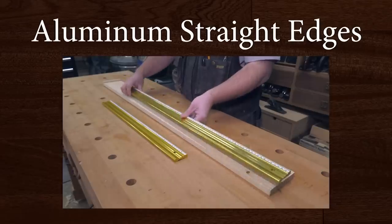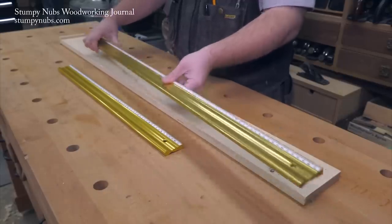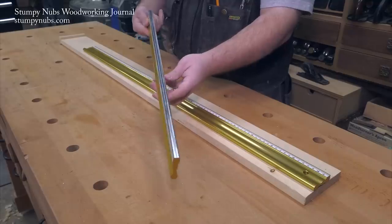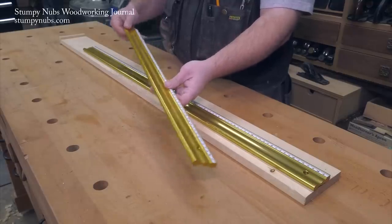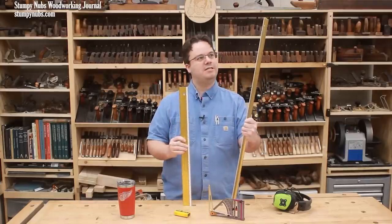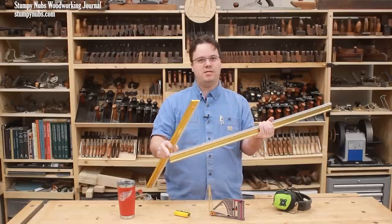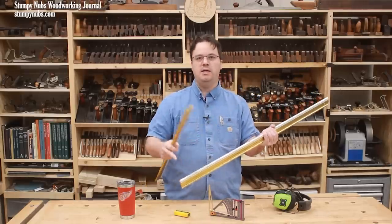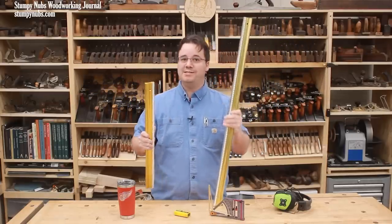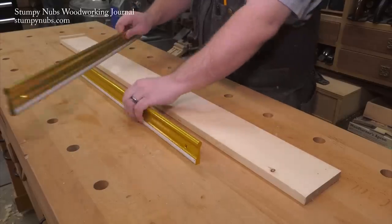These anodized aluminum straight edges appeared in a Cool Tools video way back in 2018, but they're getting a repeat performance for our new viewers because they're still one of the best purchases I have ever made at a woodworking show. Honestly, I have used the crap out of these things in the last five years or so. I believe they're ground to the same standards as the super expensive Woodpecker straight edges — that's one-thousandth of an inch per foot — but these are about a third of the price. I use them for all sorts of things, especially setting up machines and jointer knives. I even use them as winding sticks to check a board for twist.